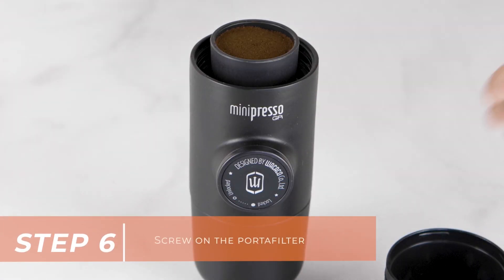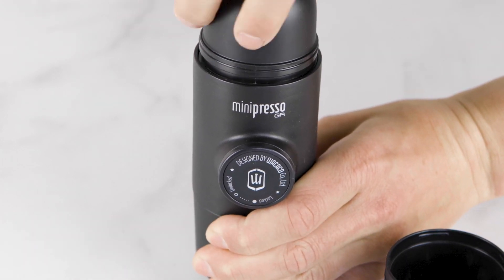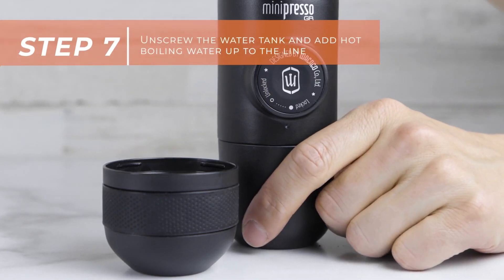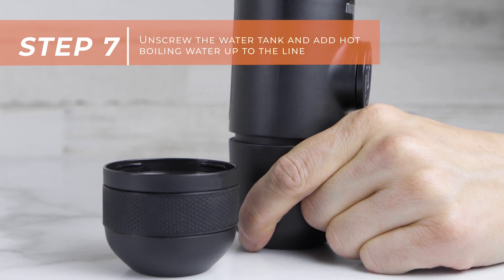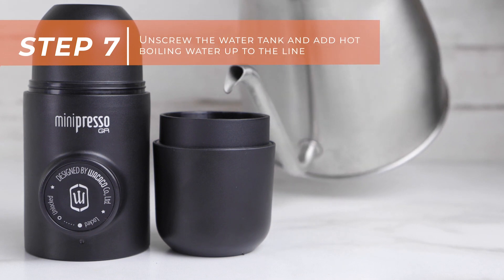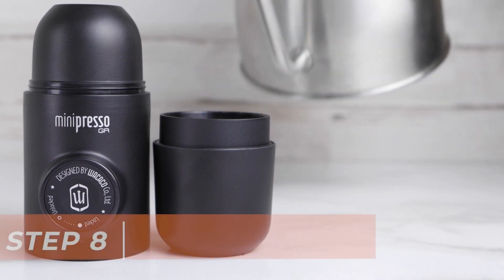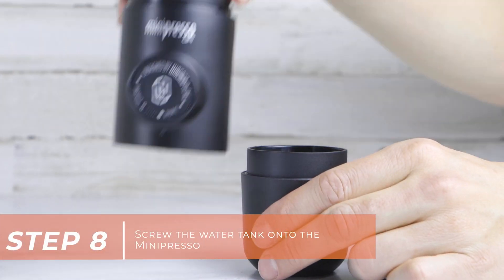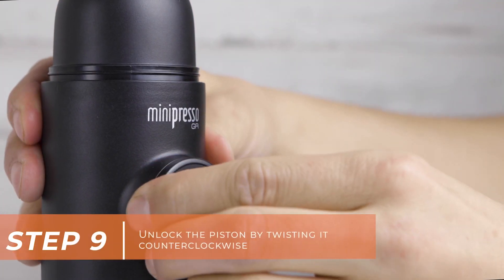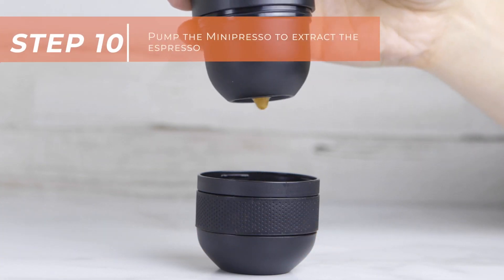The unit has a couple of components. The first is your hot water receptacle at one end, with a little coffee scoop and a cleaning brush kept inside for storage. The water receptacle holds about 70 milliliters. You've got the body of the machine with the piston in place, your espresso cup which is around 45 milliliters, and the coffee filter head, which is your little coffee basket. The entire unit is made from BPA-free plastic, and the filter components are stainless steel.